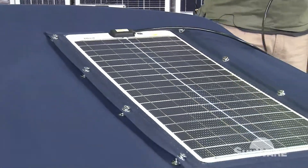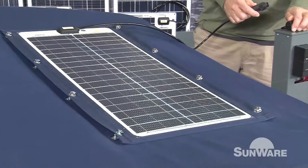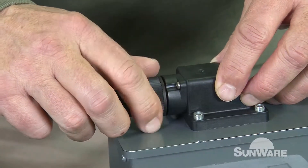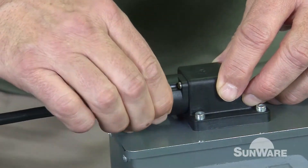Then you connect it to your Deck Passage, which is installed on deck. Put it inside, connect it — that's it. That's one possibility.